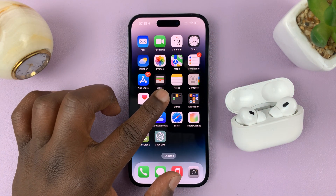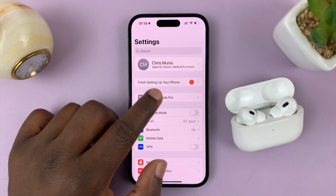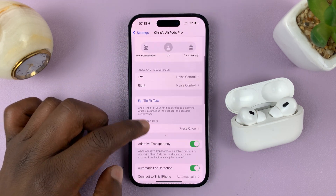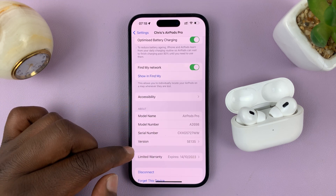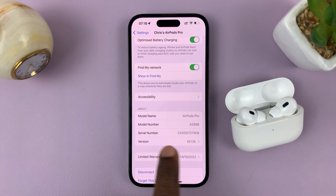Once you do that, when you go to Settings, you should see this option for AirPods. So just tap on that, and that should open the AirPods page, and you can scroll on that page to the About section, and here you can actually see the version of the firmware of your AirPods.